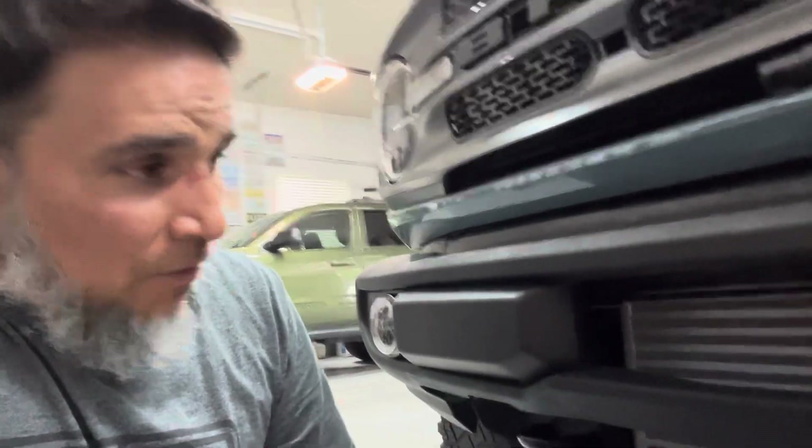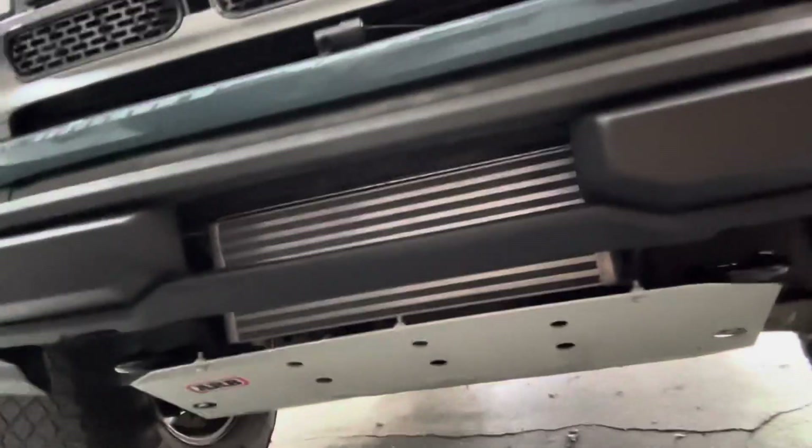I just wanted to give you guys one last view of how the intercooler looks — it looks pretty clean. If you guys appreciate the content, please give it a thumbs up. If you haven't subscribed, please do so — it will help the channel grow. I appreciate all your support, and until next time, this is Motors in Medicine signing off. Thanks, have a good day.